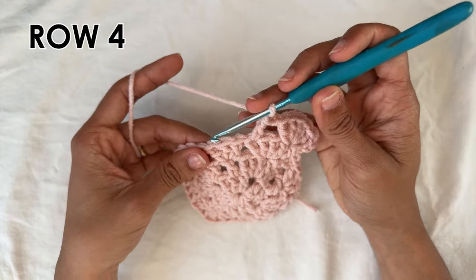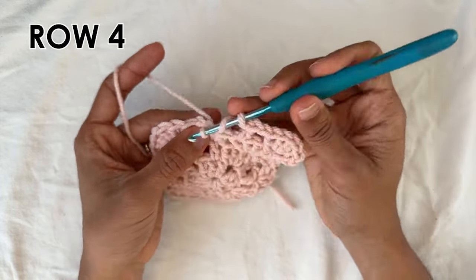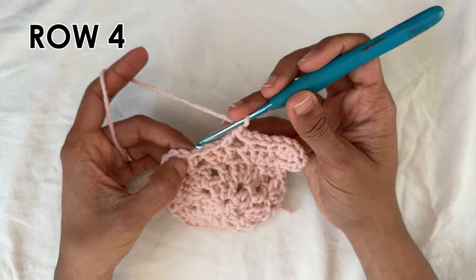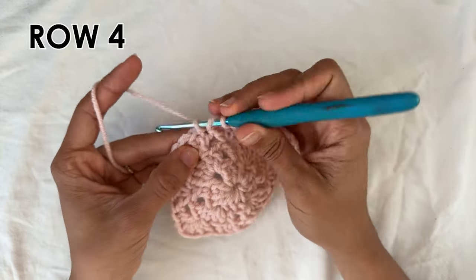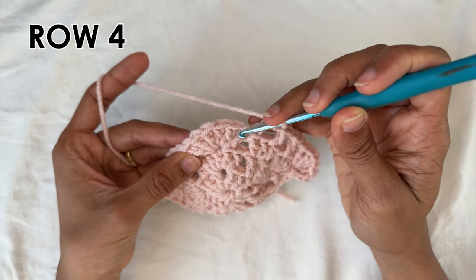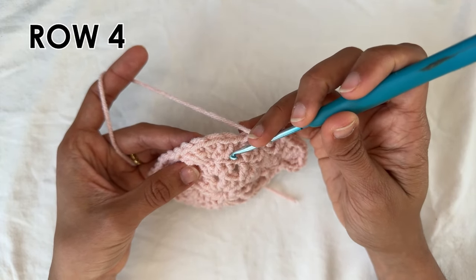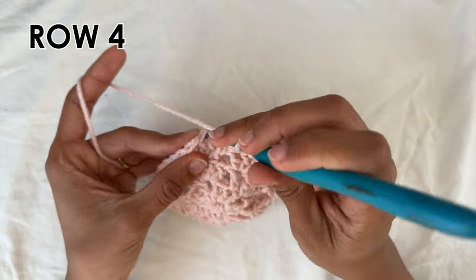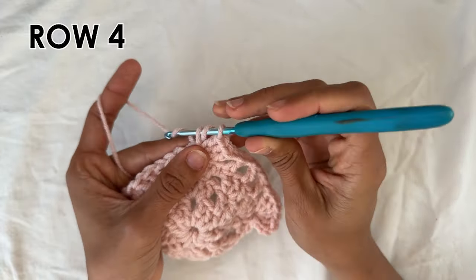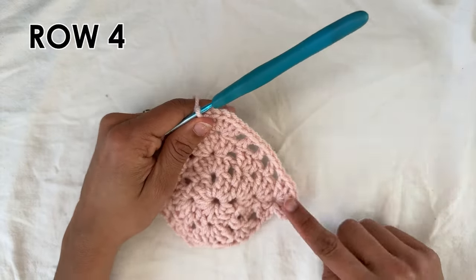Now chain one, and then do a double crochet into the middle of the three — into the second one, which basically means you're skipping one double crochet. Now chain one, and then do a double crochet into the first of the next corner — skip one and into the next double crochet, a double crochet. Now chain one, and find the middle double crochet of the corner — the third one — into it do six double crochets: one, two, three, four, five, and six. And that basically gives you your side and your corners.